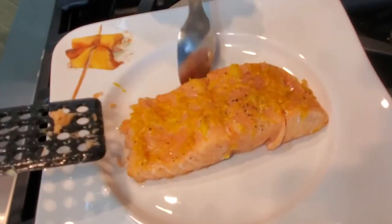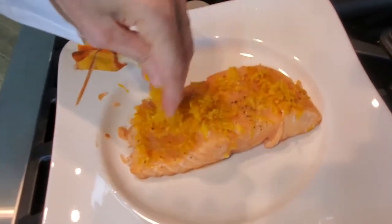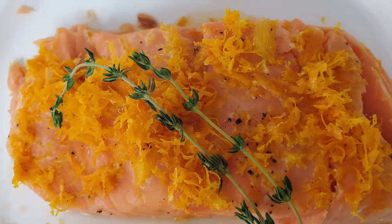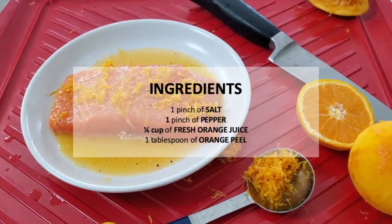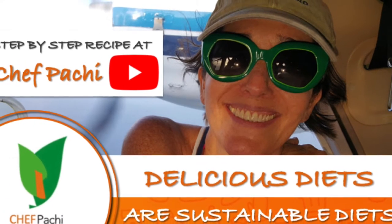Just decorate it with some thyme or dill and you're done! An amazing, delicious and healthy meal in about 15 minutes. With Chef Pachi, delicious diets are sustainable diets! Scroll down for the recipe — you can print it. Subscribe and turn on the bell for recipe updates!